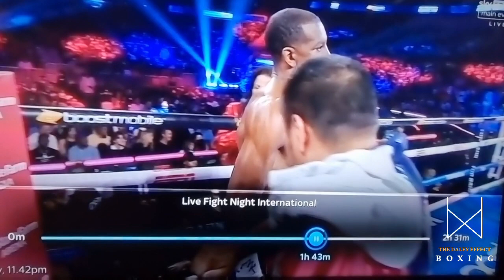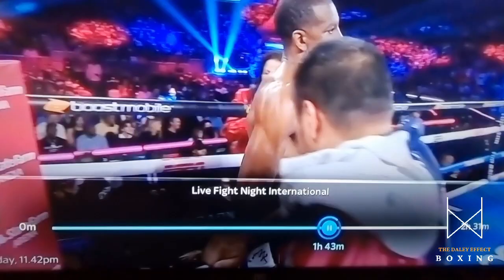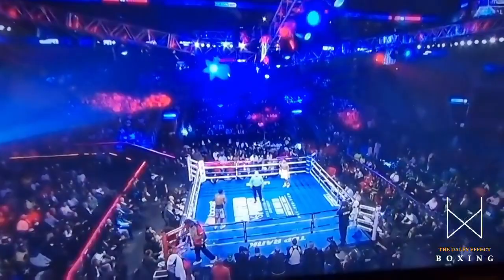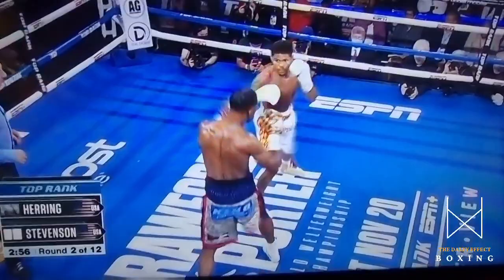I like doing this every now and again to give you some knowledge. I was watching this — and this is the very reason I like watching Shakur Stevenson. It's actually a style that I like to teach, that's why I like watching him. The style I'm about to talk about is the back foot, front foot movement. What I mean by that is the back foot will move first and the front foot will follow. But you can only get away with this if you have a wide stance like Shakur Stevenson has.